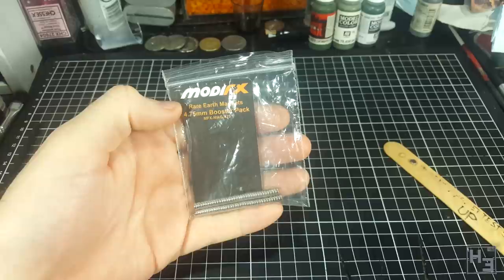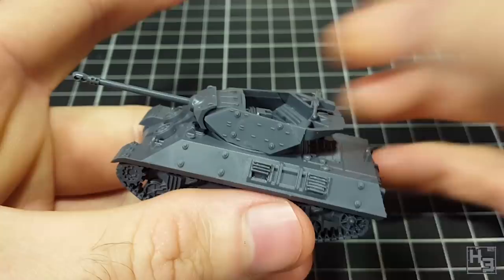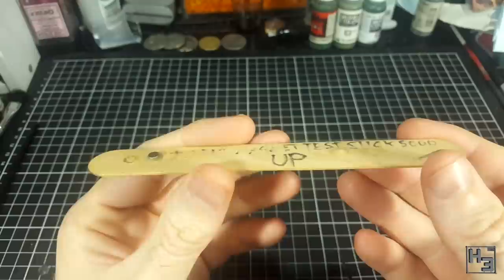Or maybe you just want your tank turrets to stay on the tank but still be easily removed to represent a destroyed tank. Today I'm going to show you my trick for quickly and easily ensuring all the magnets in my tanks have a consistent polarity.